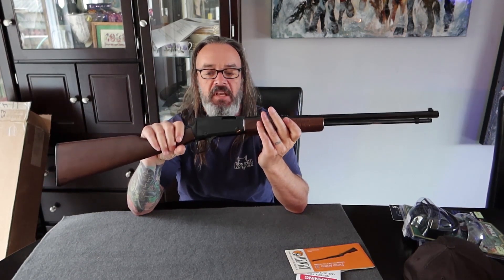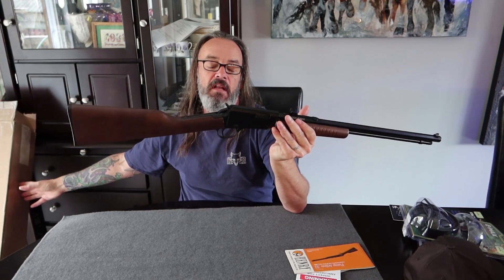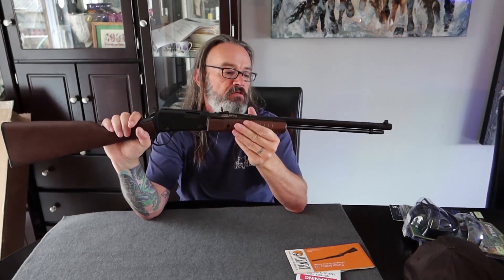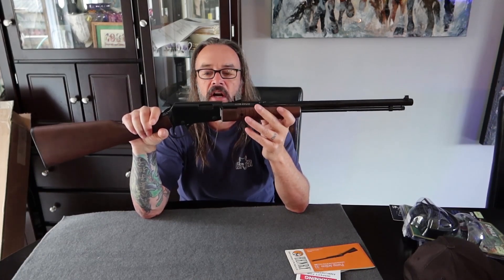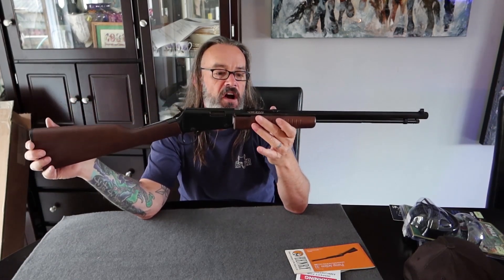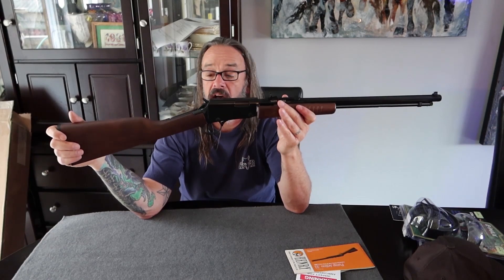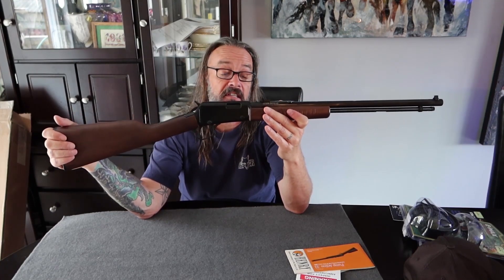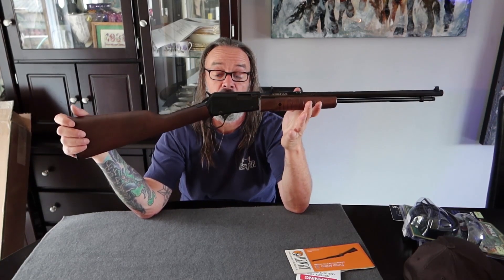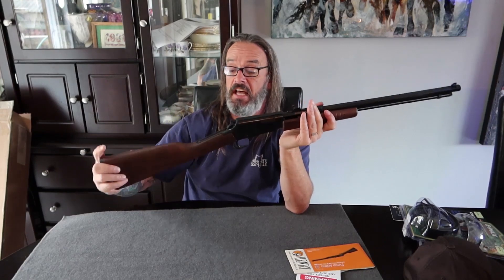There it is — the Henry 22 pump action, commonly referred to as the gallery gun, because back in the day you could go to a carnival or fair and they would have a version of a pump action 22 loaded up with some low-power shorts. You could pay a dollar — probably even less way back in the day. I do remember going to a fair and seeing the gallery setup, with all these little 22s where you could knock down little metal targets.